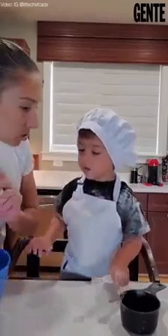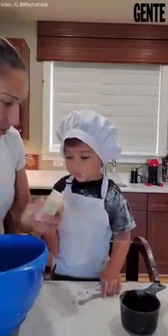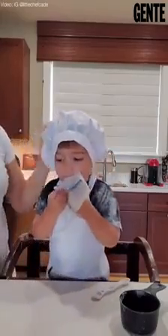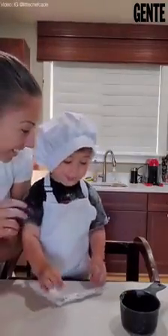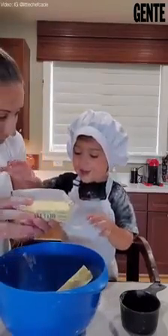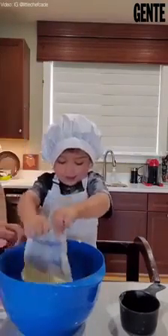Hey listen, don't eat the sugar, okay? Hey, do it again — don't eat it. What is it? Peanut butter! Yay!